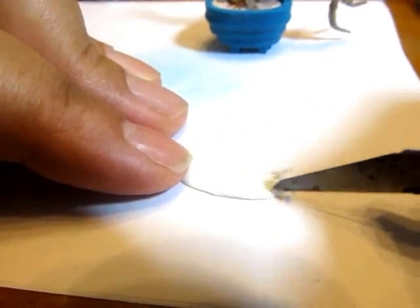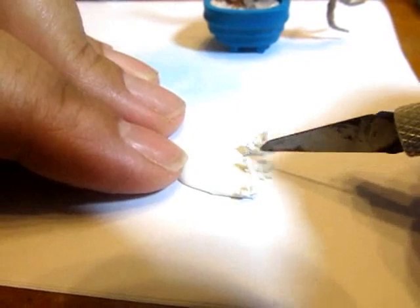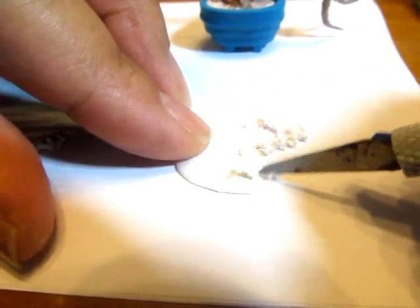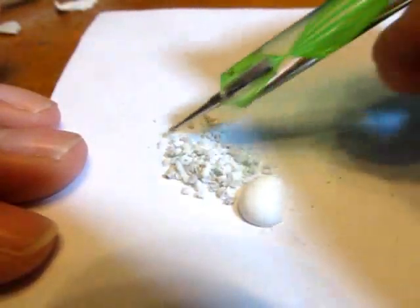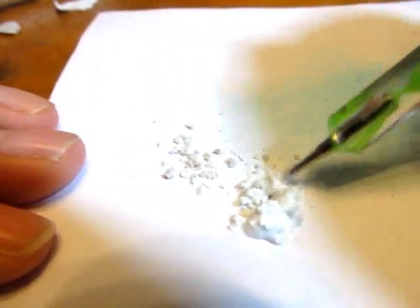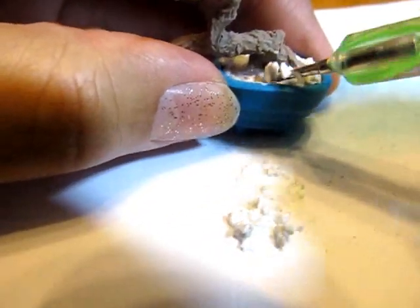Then I baked this and made the gravel by using white clay that I scraped off into little chunks — the same way I made my gravel in my aquarium video. I also added in some light gray pieces. Baked them, and then broke them up a little bit with my fingers. Then added those in with some glue, and this is just regular Mod Podge in the matte. And then layered that on top of the scrap clay and along the bottom of the trunk in my pot.